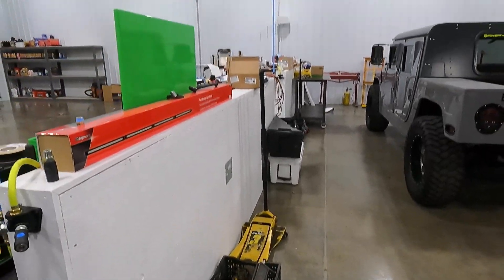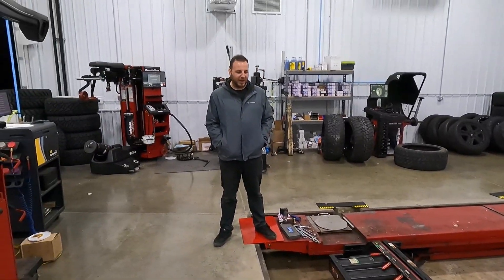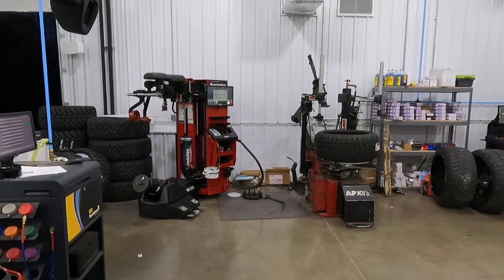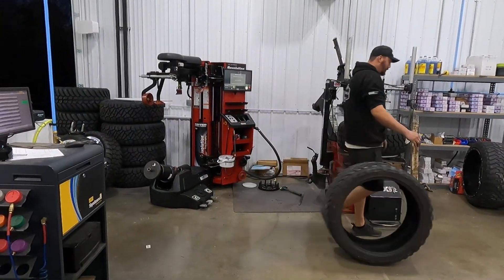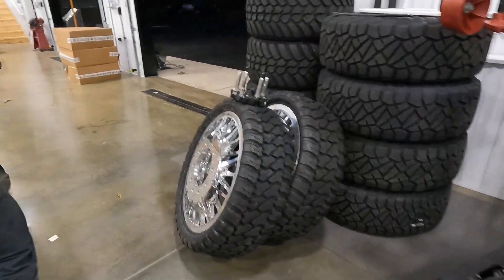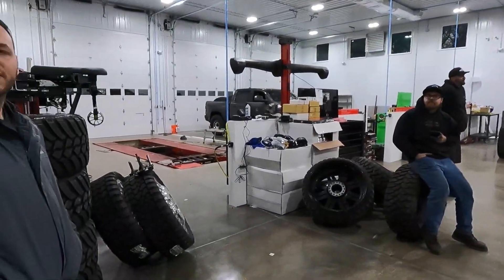We have a decent toolbox collection — getting there. Back here we have our in-ground alignment rack, which is really nice to drive up on — can align just about anything in here, low, lifted, big tires, little tires. We have our wheel and tire area over here, and our new 100% Revolution tire changer — fully touchless, won't scratch your wheels. We can mount and balance just about anything, such as these 26-inch dually wheels with 35/1350s — not fun to do but we can do them.